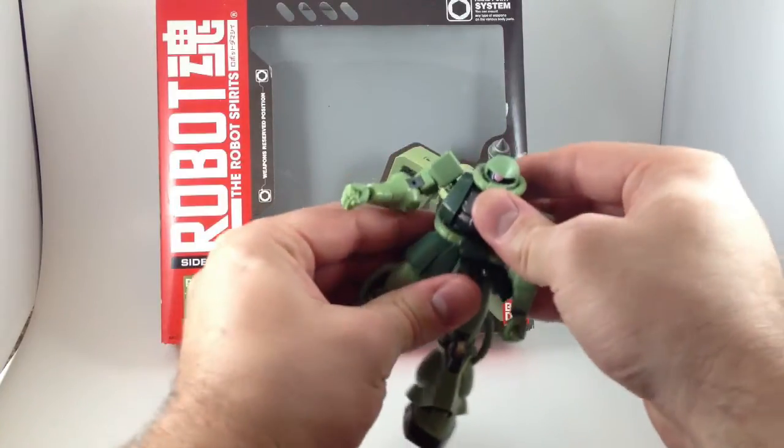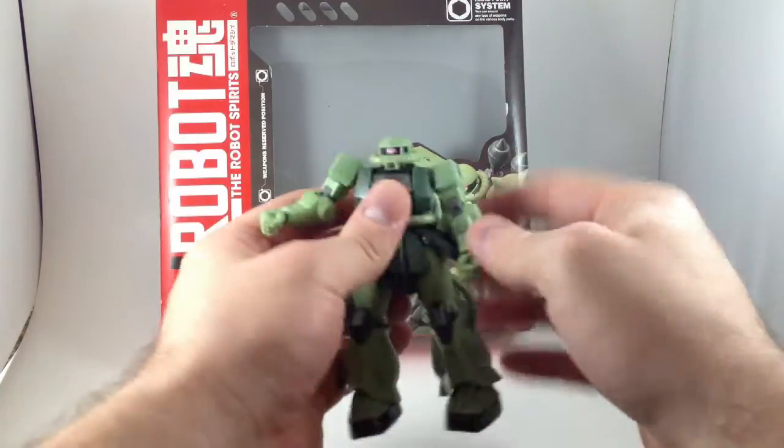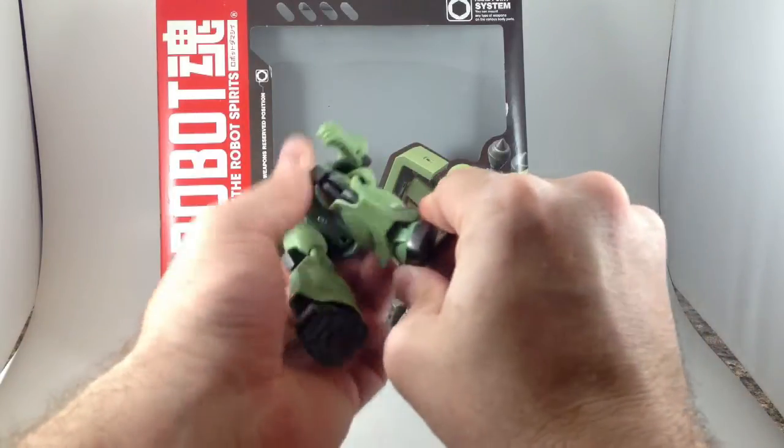It's got some torso articulation, head articulation, good leg joints, and lots of movement in the ankles — sideways, forwards, backwards.